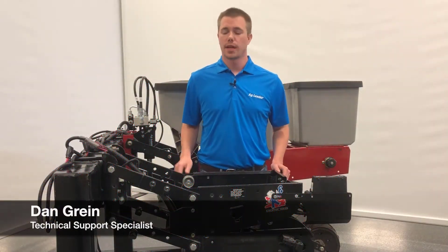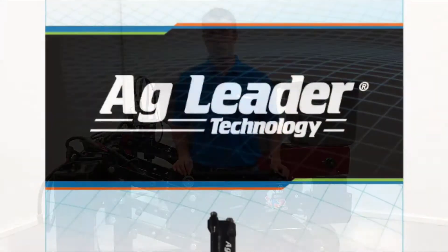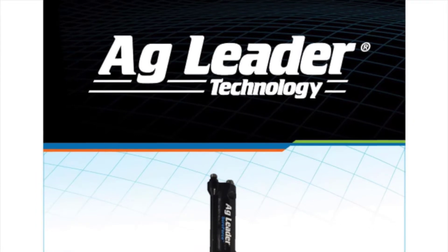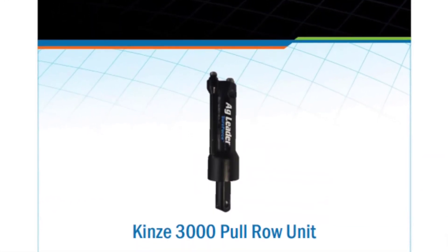Hi, I'm Dan with Ag Leader and today I'm going to walk you through installing SureForce on a Kinsey 3000 row unit. The goal for this video is to add some more visual aspects to the instructions that came with your SureForce kit.